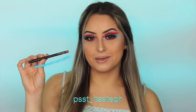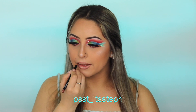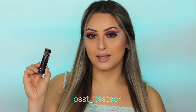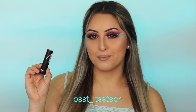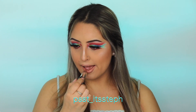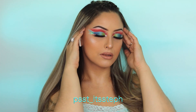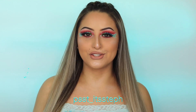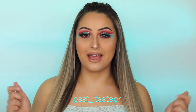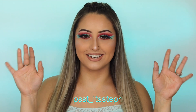For my lip liner I will be using Bodyography in shade Timber. For lipstick I will be using the Shout Loud NYX lipstick in shade Ala Mode. Alright guys, so that is the final look — I hope you guys enjoyed watching this video! Don't forget to like, comment, and subscribe to my channel, and also don't forget to hit that bell so you guys get notified every time I post. I'll see you guys on the next one, bye!